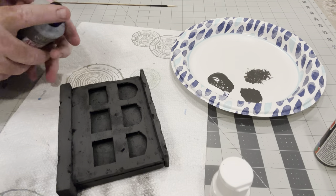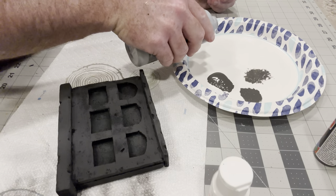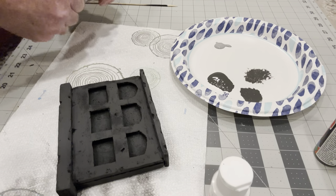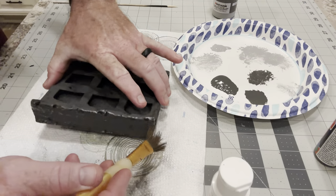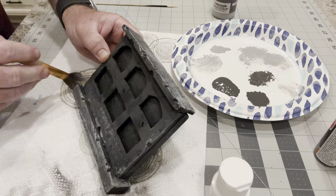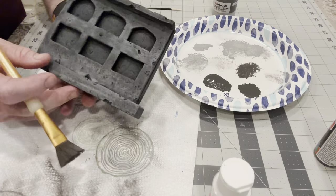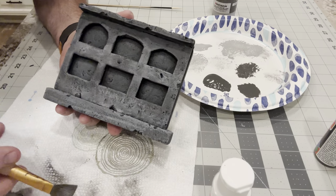We're going to let that dry and then start with the lighter coat at a much lighter rate. Okay, so that's dry and I've got the brush cleaned out. Now just a small drop of the lighter gray — this is a much, much lighter coat than our previous coat. That's all the paint I'm going to use; it's a pretty small piece. Okay, so that's how that's starting to look. We're going to let that dry and then put on the peach-colored coat, which is really going to lighten it up.